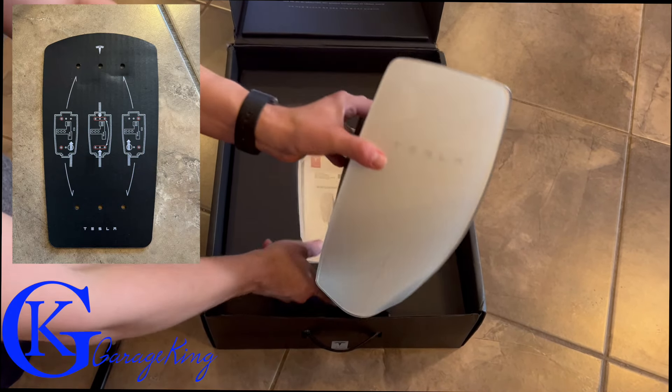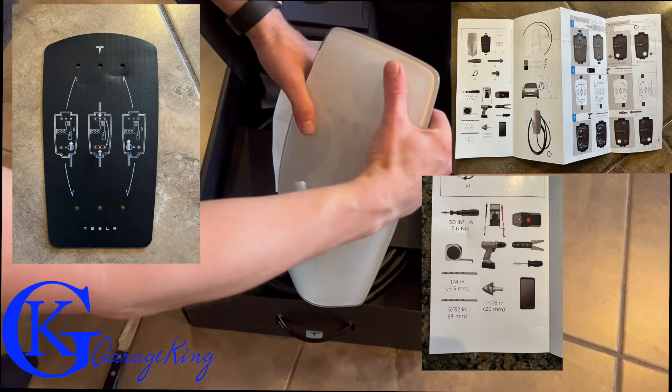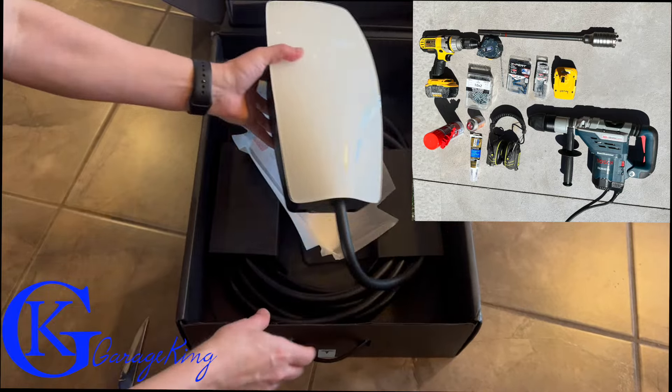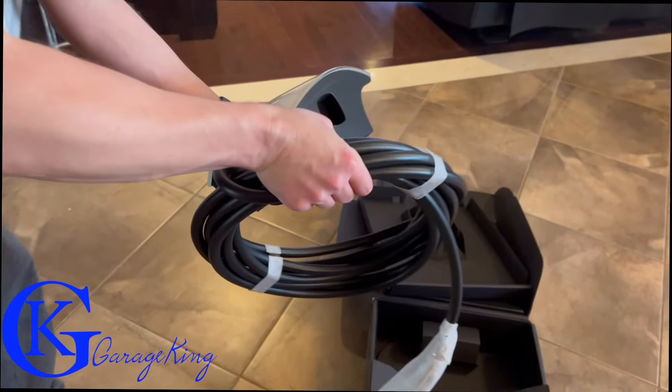I can tell Tesla spent some money here, and it actually comes with quite a bit of stuff in the box. There's a little template and a nice easy-to-use manual. If you're drilling into brick, like we're going to be doing, you definitely need to have a lot of tools on hand.